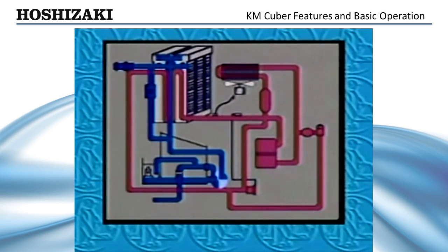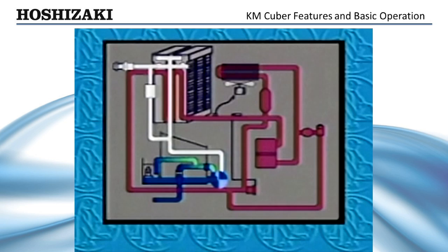As the hot gas valve opens, allowing gas to warm up the evaporator, the pump motor stops for two seconds, then begins again in reverse. This pumps out the water containing concentrated minerals from the bottom of the reservoir, through the check valve, and out the drain. At the same time, water is used to power flush the float switch.